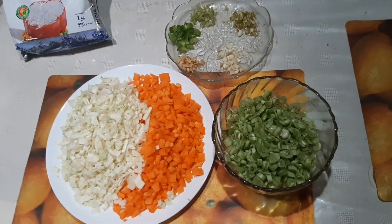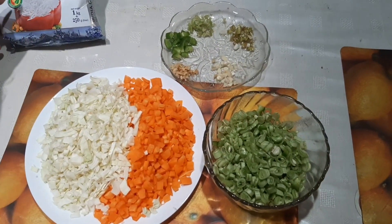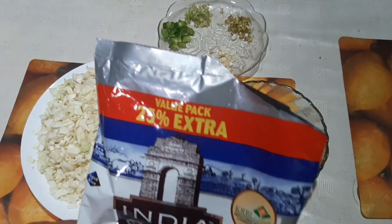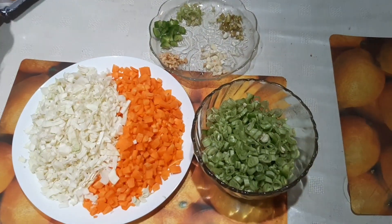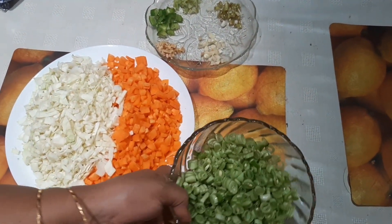I am ready for fried rice and ready for the ingredients. I am ready for this recipe. Beans, 150-250 grams.